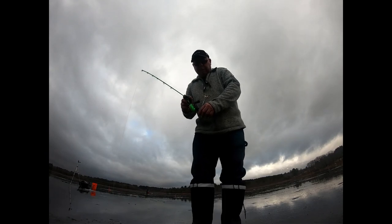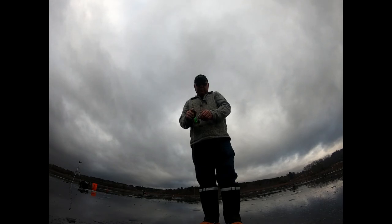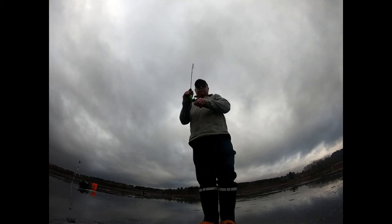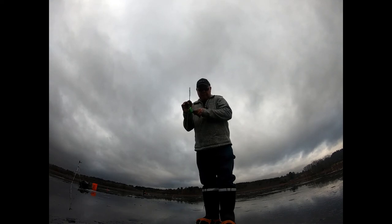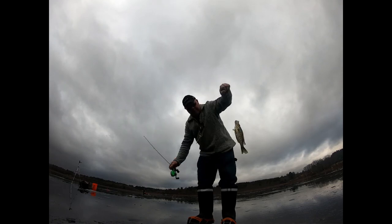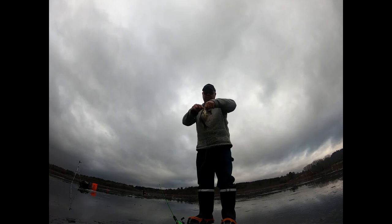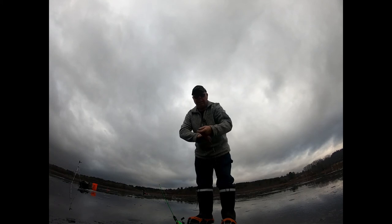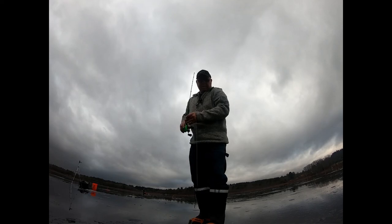Moved to a new hole and I see one down at the bottom, so I just dropped above him. There he is — it's another nice one. Don't let him get away. All right, there you go. There's still more down there on the graph, so let's see what happens.